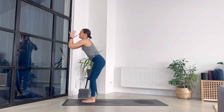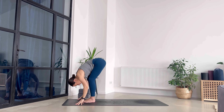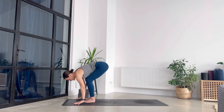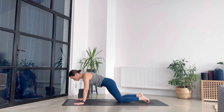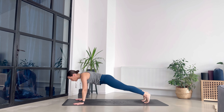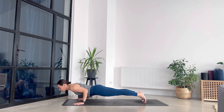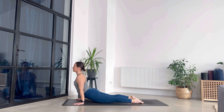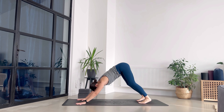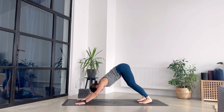Exhale, dive forward. Halfway lift, breathe in. High plank. Now you can either bring your knees down like we did with the other vinyasa, or hinge forward to low plank, send your chest up into upward facing dog, and then exhale — we all meet in downward facing dog. Take a deep breath in, big breath out. Good.